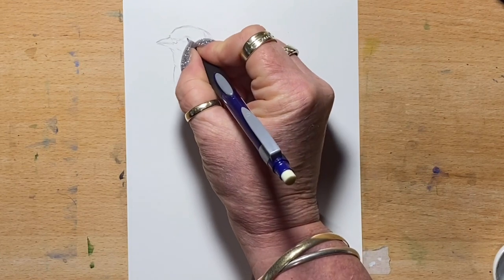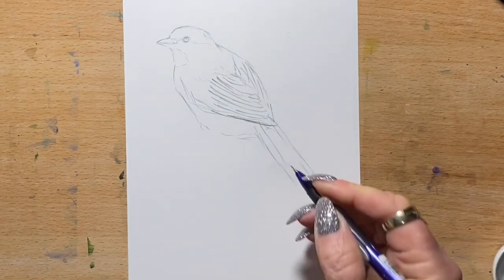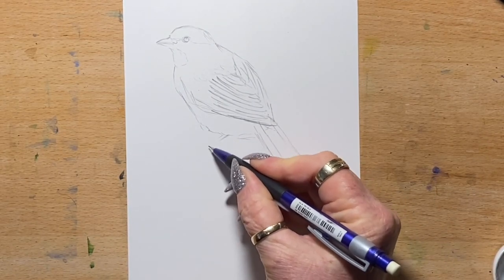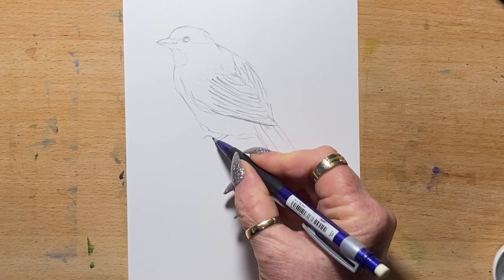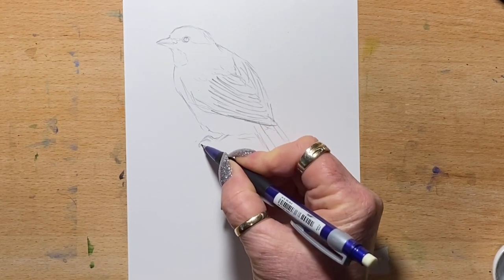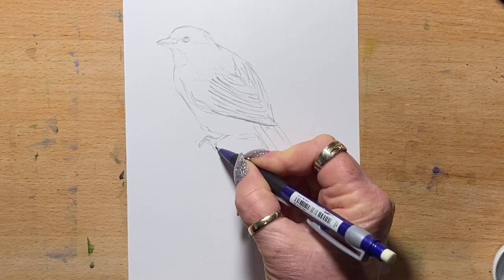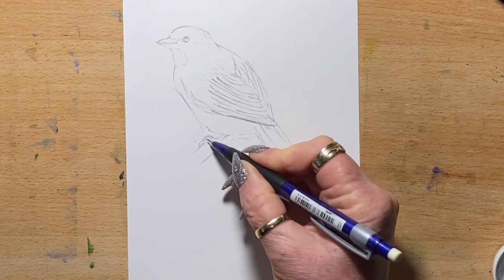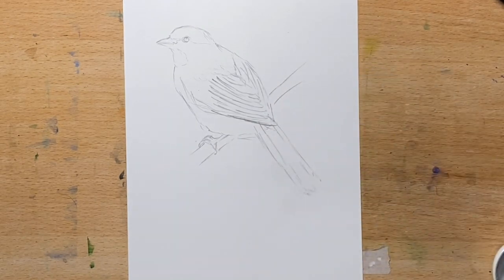I'm going to leave a little sliver of white in his eye. I'll pop his little leg down here — I can see three of his little claws, so I'll draw three little claws like that, then down and around the back, and I'll just draw a little stick underneath him. Now we are ready to go in with the ink.